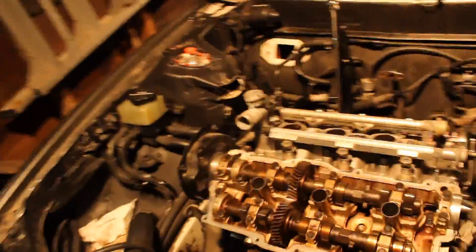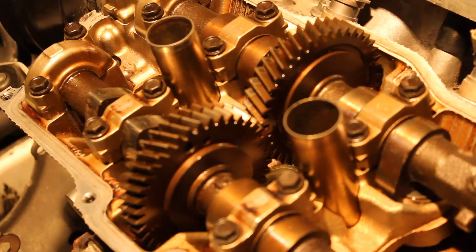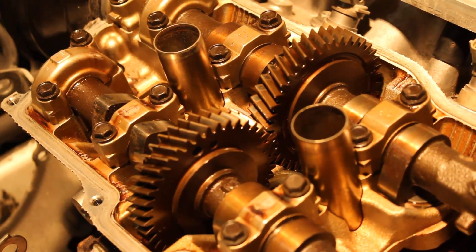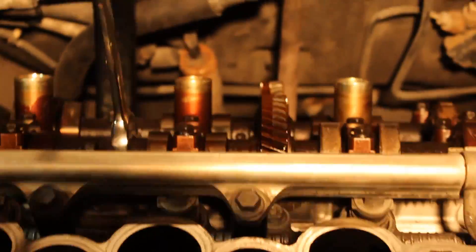After you change the head gasket in your Camry — I'm working on the 3VZ-FE engine — when you put the cams together, you'll notice that there's single dots on the gears. You line those up, and then on the back ones there's double dots, and you line those up.